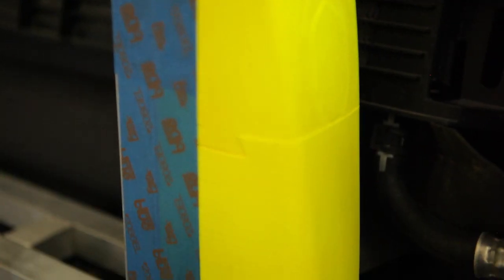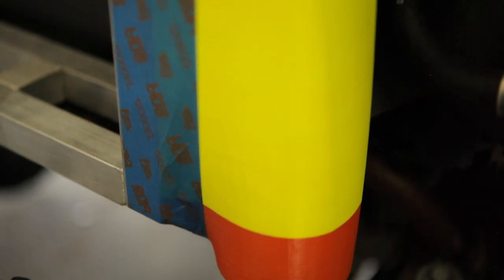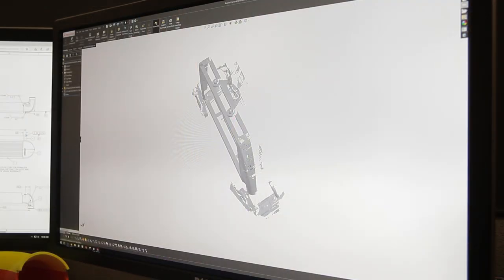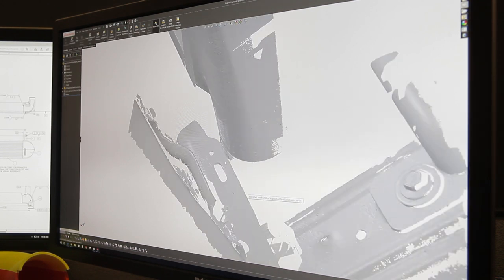As you can see, I've run into a little bit of a fitment issue here, so I'm going to do a little bit more scanning, pull that into my computer, and see if I can model something that's going to actually fit into this vehicle better than how I have it modeled up right now.